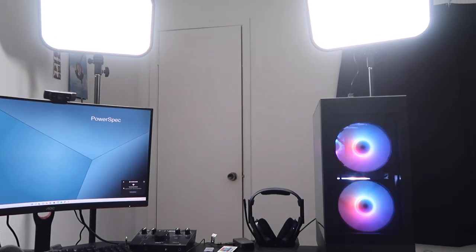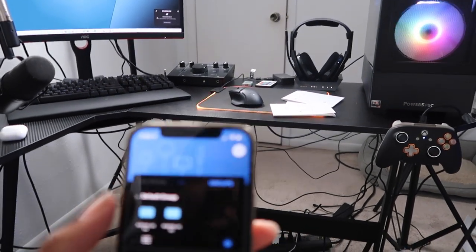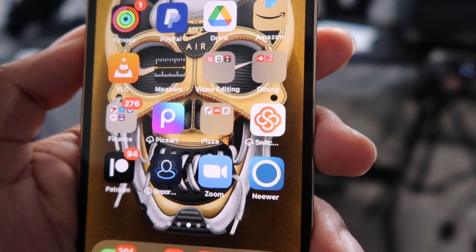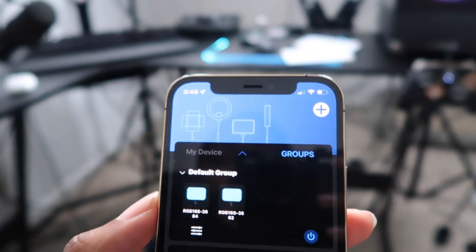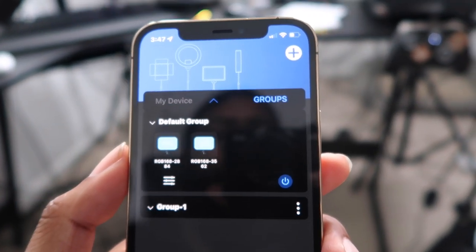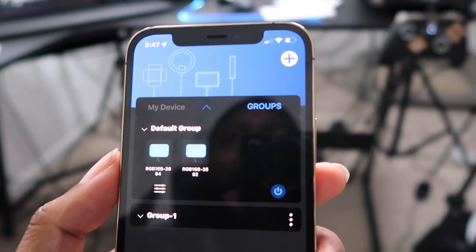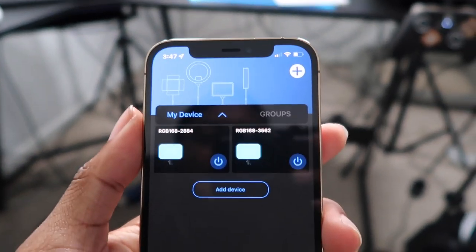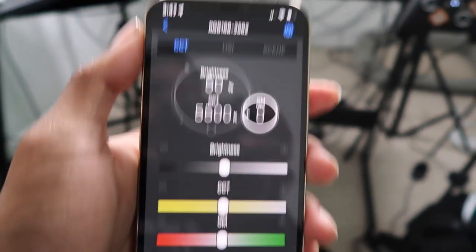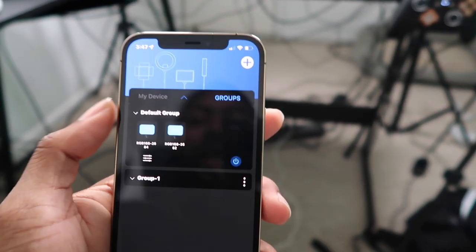I have them connected to my phone. In the manual there's an option to download the app — this is the app right here. It's easy to find because it connects over Bluetooth. The cool thing is I can group them together and change the lighting effects simultaneously instead of individually. I can also go into each device and switch things up manually.